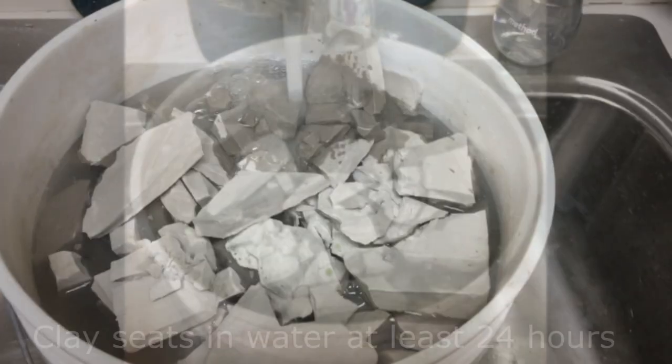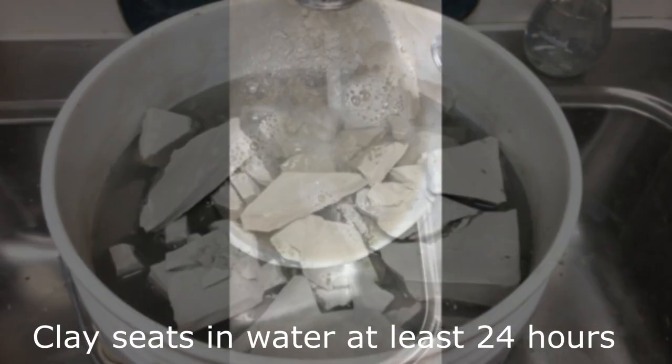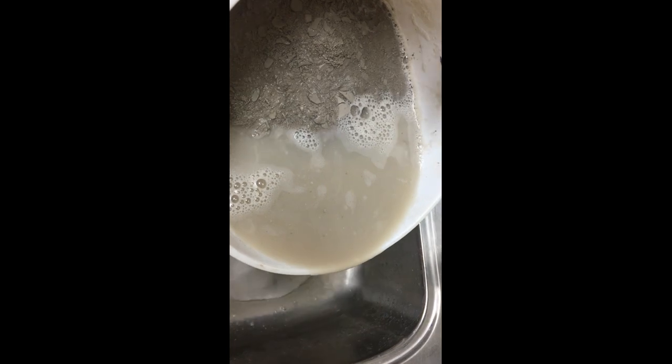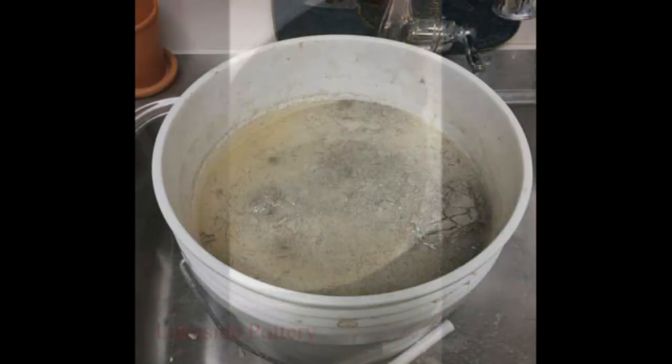Keep breaking it. You add water — water needs to be over the top. 24 hours later, in this case you can wait longer, as long as you want, but at least 24 hours, then you empty the water.